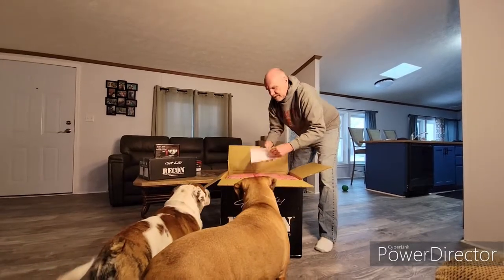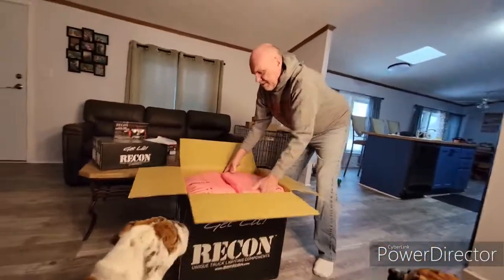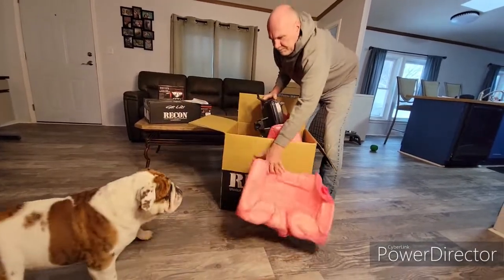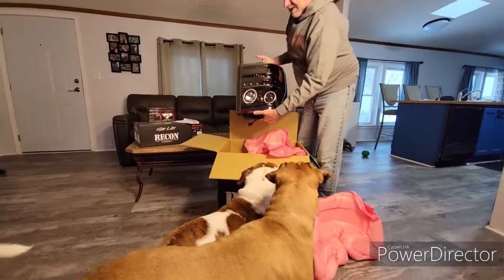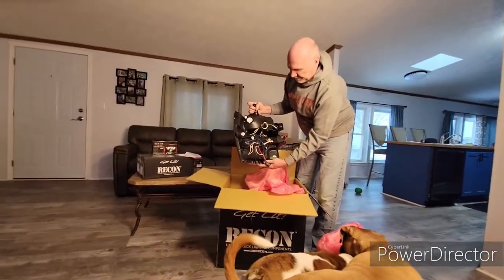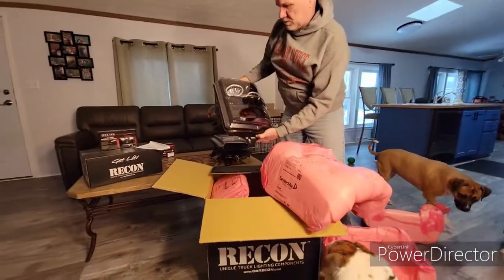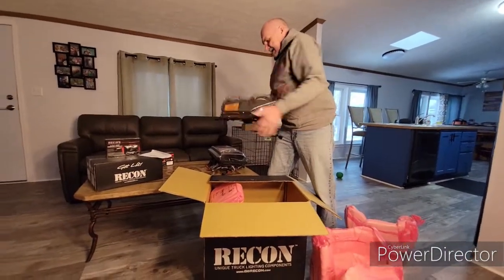The unboxing — you can see them. They're packed in here pretty good, that's for sure. I'm glad they're packed well. And there's the first one. It looks huge. Left side — isn't that a beauty? It's nice looking, good looking headlight. They pack really well in here. Great job, Recon. And the right side.